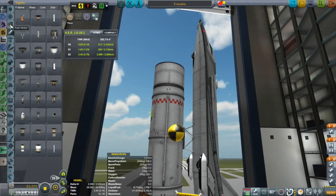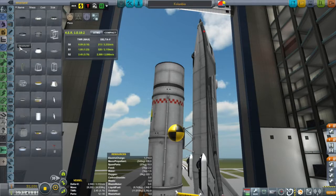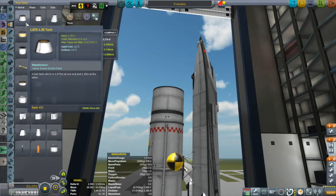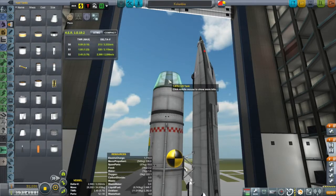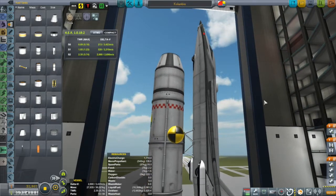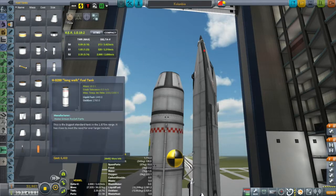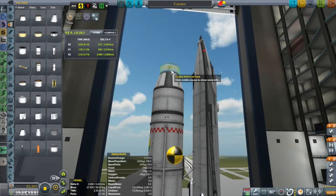Let's get on to building the rest of this liquid fuel booster. It is a booster, not just an external fuel tank, so we're going to add some more stuff at the top. I want to put in an adapter to get down to 1.25 meters. Then I'm going to put an RCS tank up there at the top — the 1.25 meter RCS tank — because I will be using the RCS for at least part of the flight on the way up.